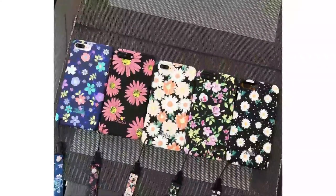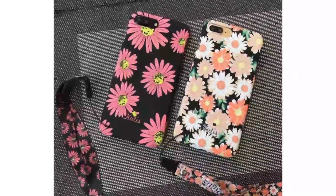Welcome to Cupidbox.com. Today I review the DaisyMatte 360 full body front back protect cover for iPhone case flowers floral rope.